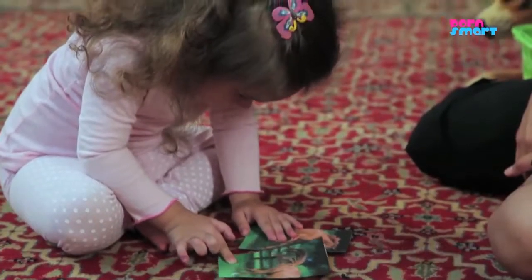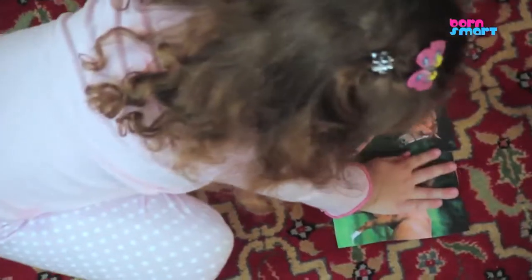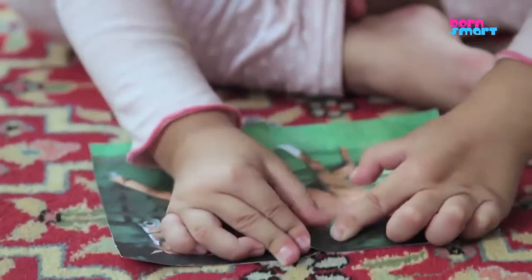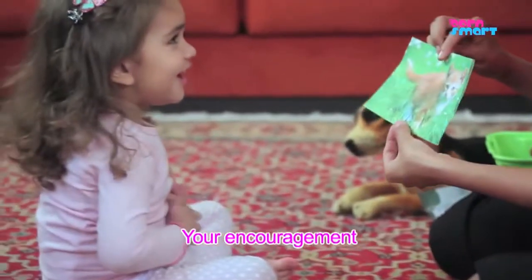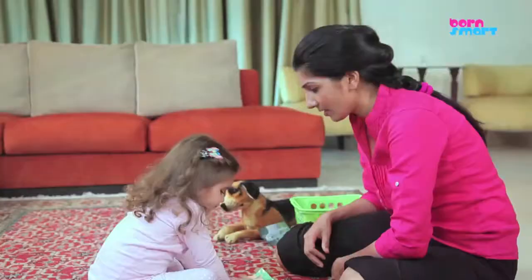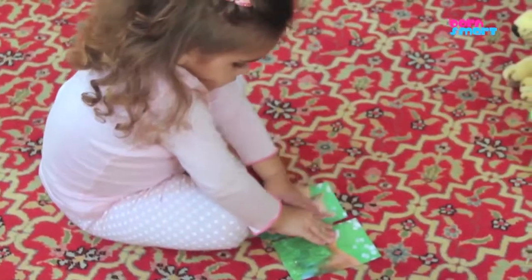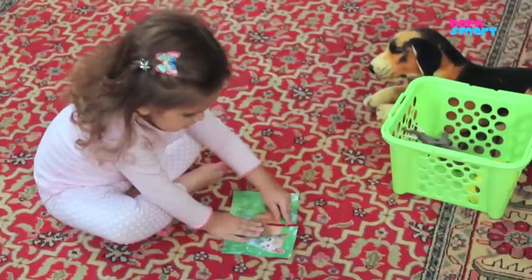Do not force your toddler and give your toddler enough time to think and complete the task. Your encouragement will keep your toddler going throughout this interaction. Once your toddler has joined the pictures, compliment and then show the next picture to your toddler.